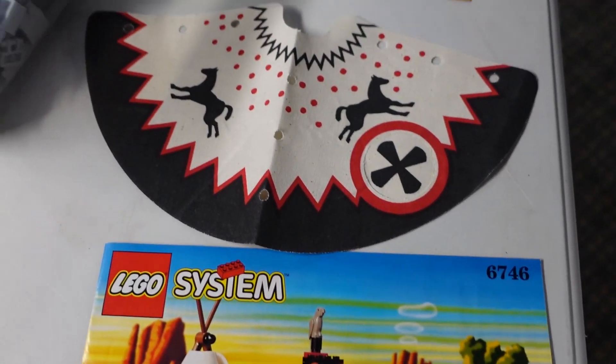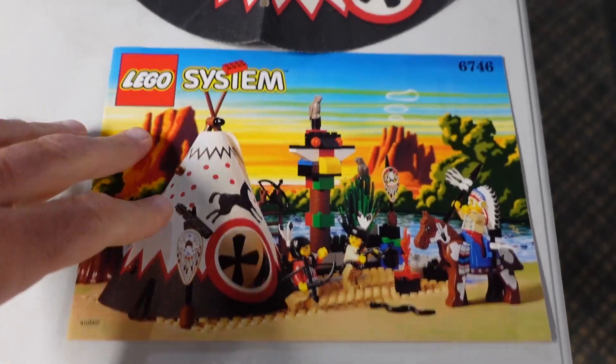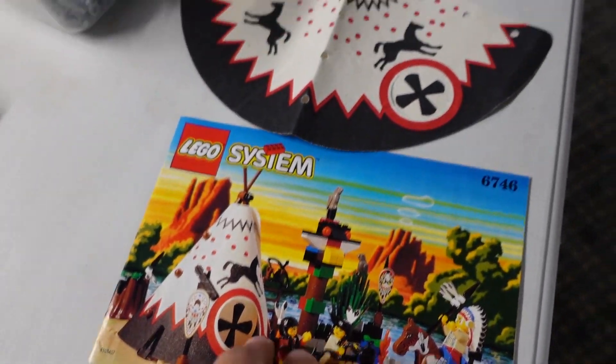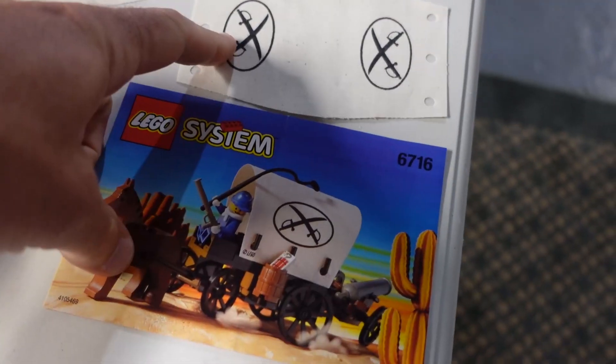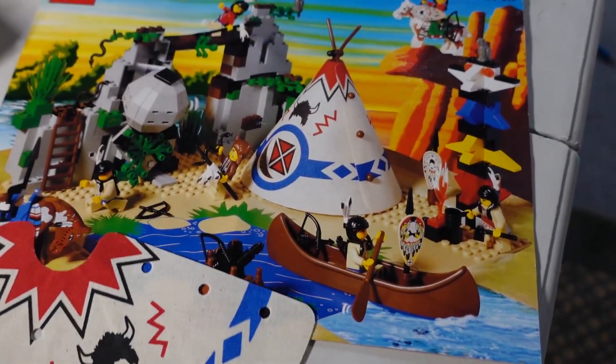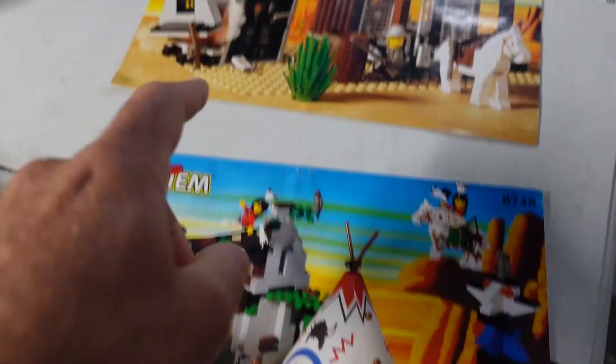I believe I have all the cloth pieces I need. This one wasn't here which I just bought, so I can get that sheet printed out. This cloth piece is here for that little thing, and this one was here with the collection, so those are printed out.